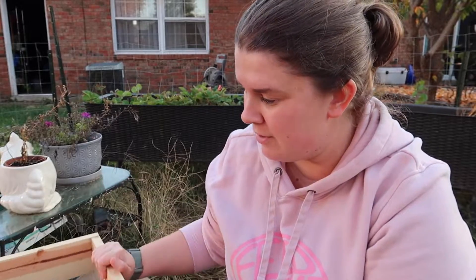Hey guys, welcome to the garden. Tonight we are sifting our worm castings out and putting those on the garden.